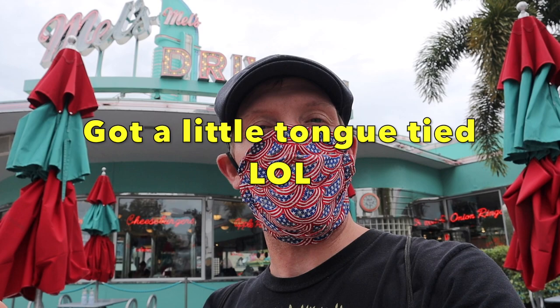Hey everybody, Drew a Moment here at Mel's Drive-In restaurant at Universal Studios. This is a place my friends told me to check out because it's based on the 1973 movie American Graffiti, made by George Lucas and based on the 1950s — one of my favorite movies of all time. I absolutely love it, so they told me I got to come in here and get a burger.